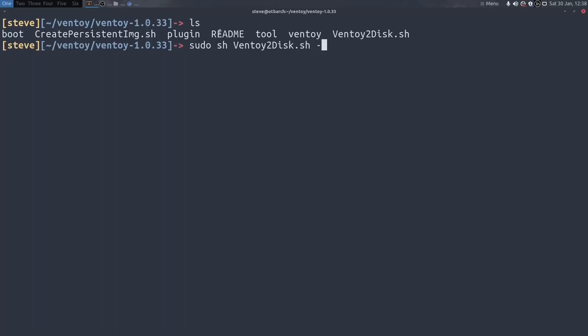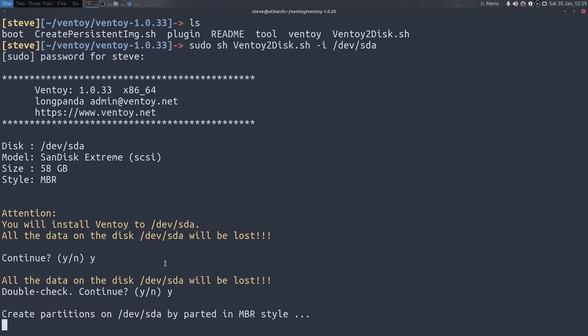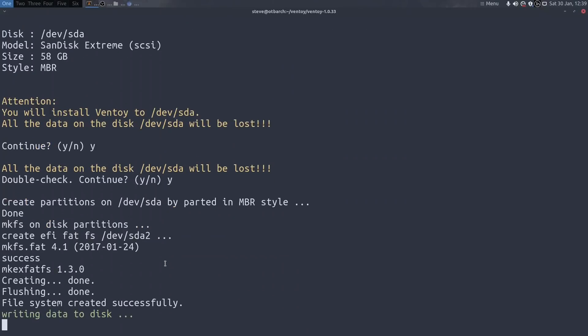So let's run: sudo sh ventoy2disk.sh -i /dev/sda, which is my USB flash drive. After entering my password it's recognized the USB disk - it's a SanDisk Extreme, 58 gigs. It's asking 'all data will be destroyed, do you want to continue?' - I'll press yes. It asks again as a safety check, which I like, and now it's creating partitions.